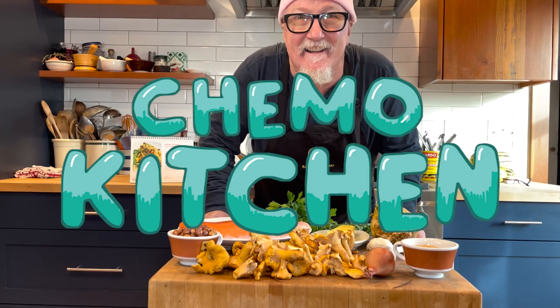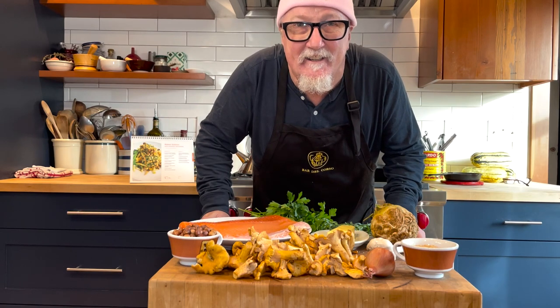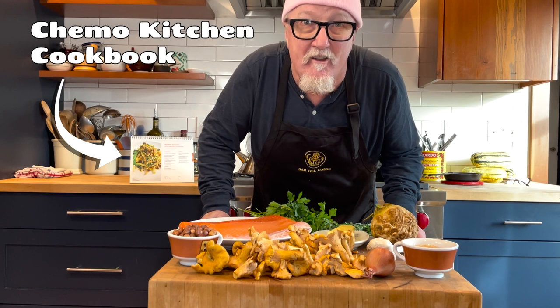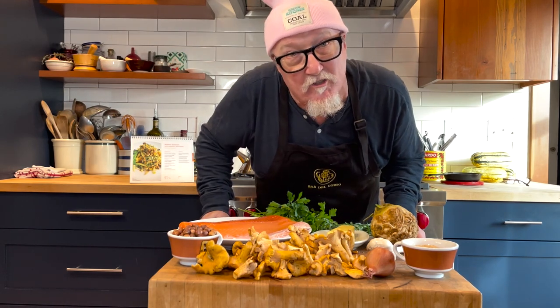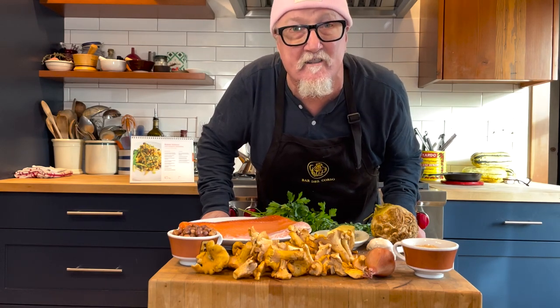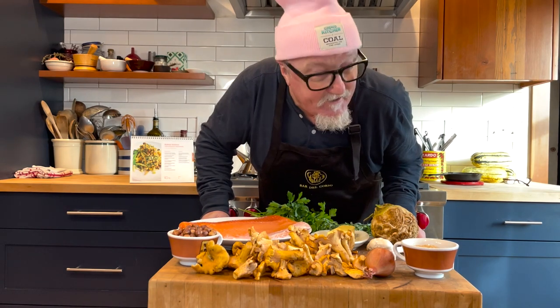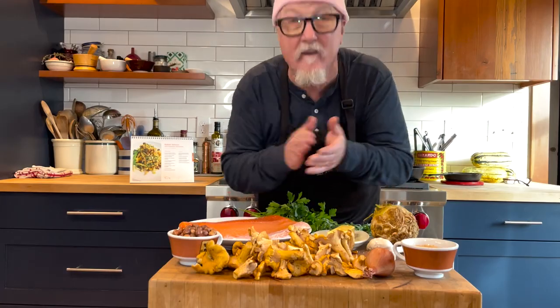Hey, my Chemo Kitchen friends, it's Bob and we are going to make a beautiful king salmon dish that chef Terry Rathoreau, the chef in the hat, donated to the Chemo Kitchen cookbook. It's full of great flavors — chanterelle mushrooms and celery root — topped with a beautiful gremolata made with hazelnuts, Italian parsley, and panko breadcrumbs. So let's get started.